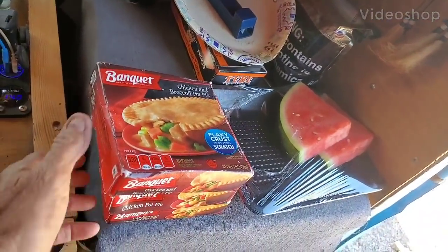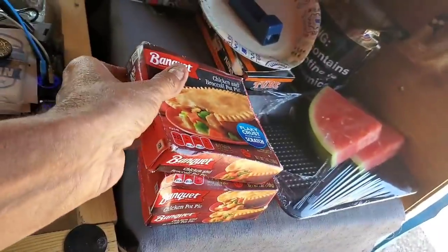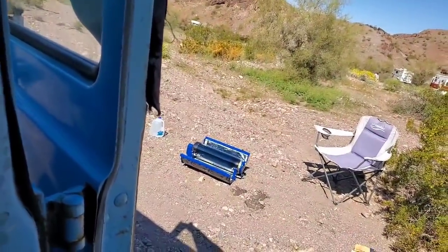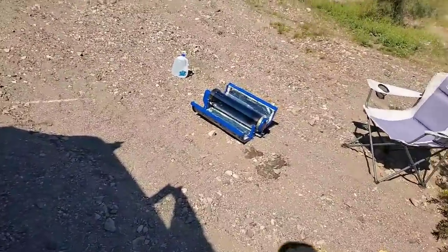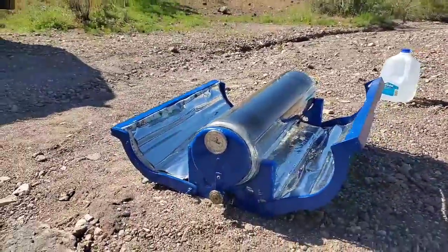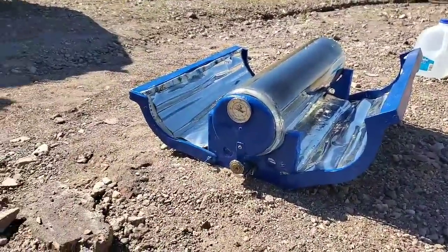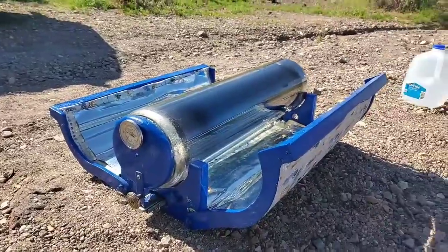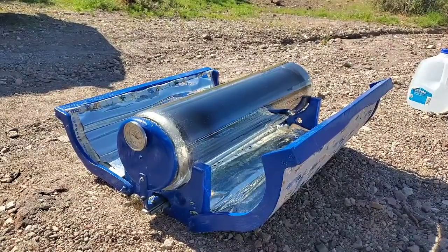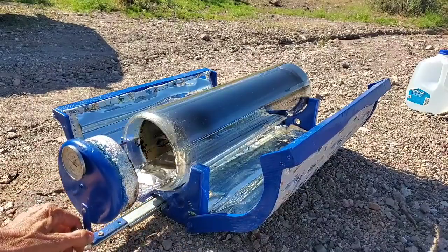Howdy neighbors! I'm gonna do some chicken pot pies today. I have the oven already set up, it's already about 350, something like that. The boxes are already falling apart from the moisture in my cooler — I just got them yesterday.